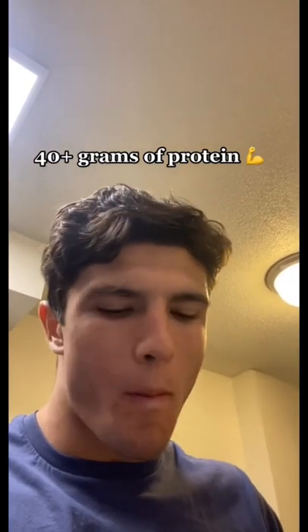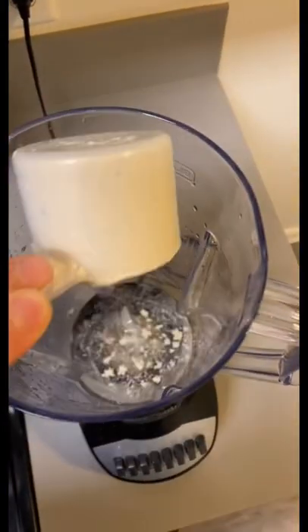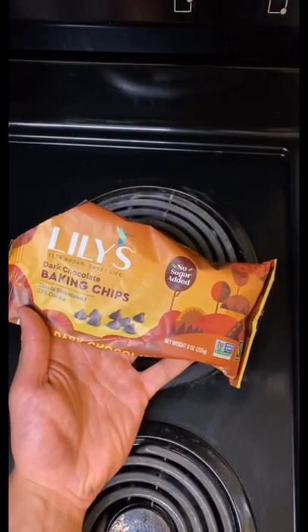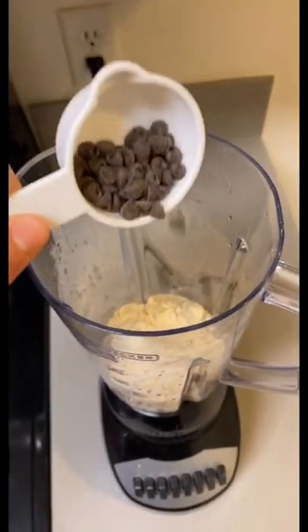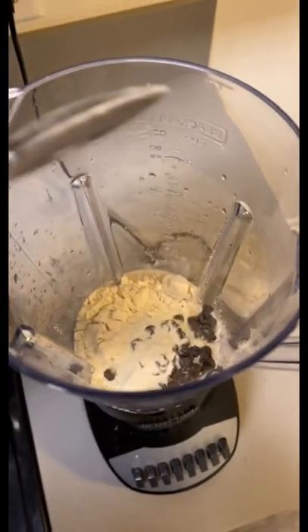First, add some water to a blender, then take a scoop and a half of whey protein — I use Milk and Cookies flavor from BPN. Next, add about one serving of dark chocolate, and then some xanthan gum, which will give it a nice consistency.